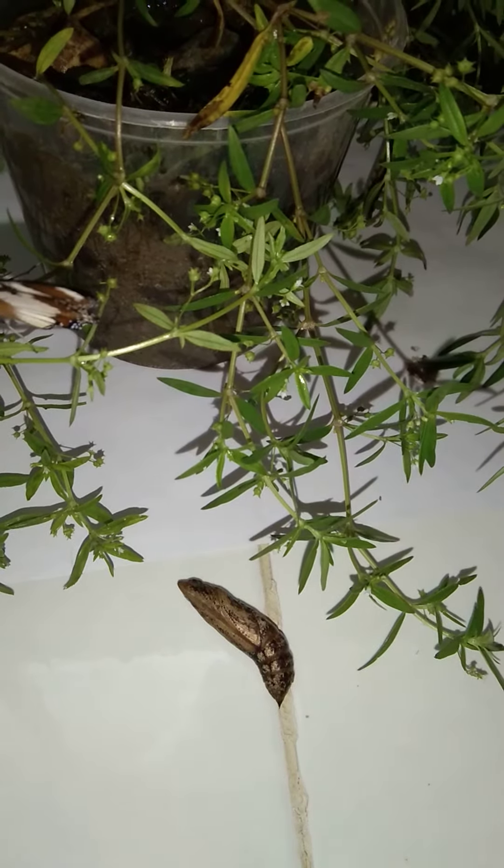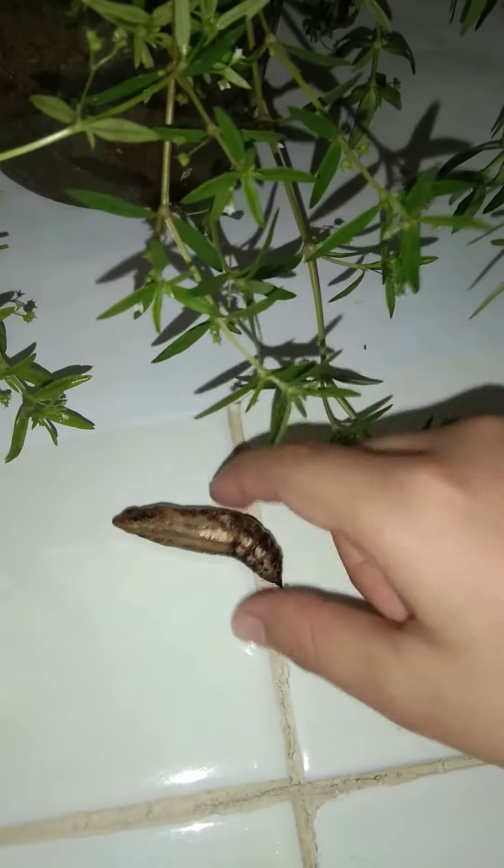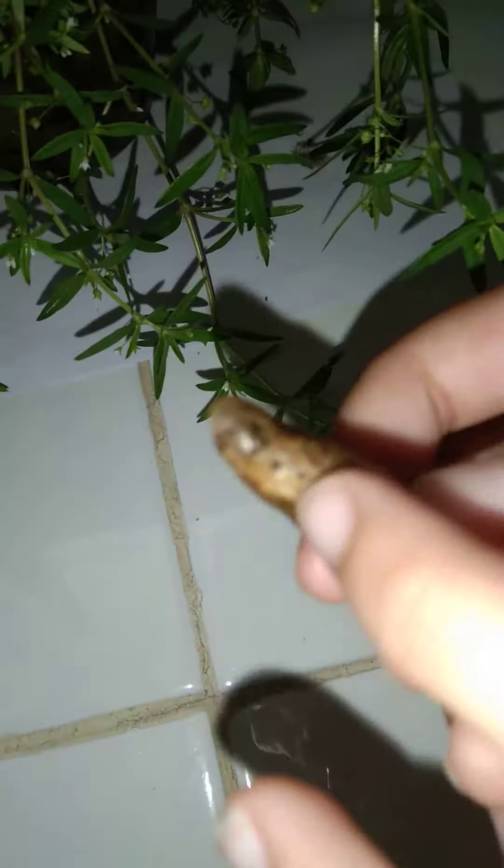Hello everyone! I'm gonna introduce you to Jolly the pupa — he was a vine hawk moth caterpillar. He is about seven or eight days old, and his eyes are almost complete, he's almost there.